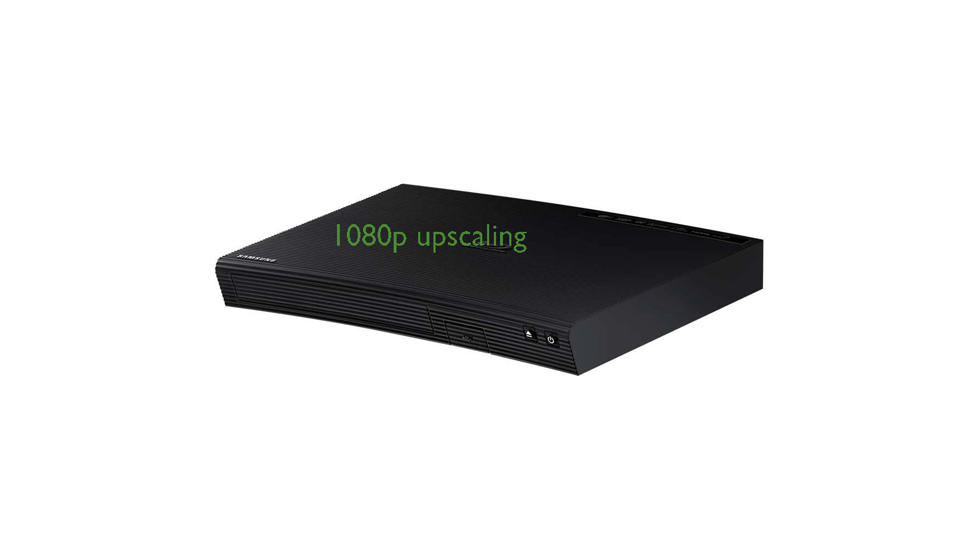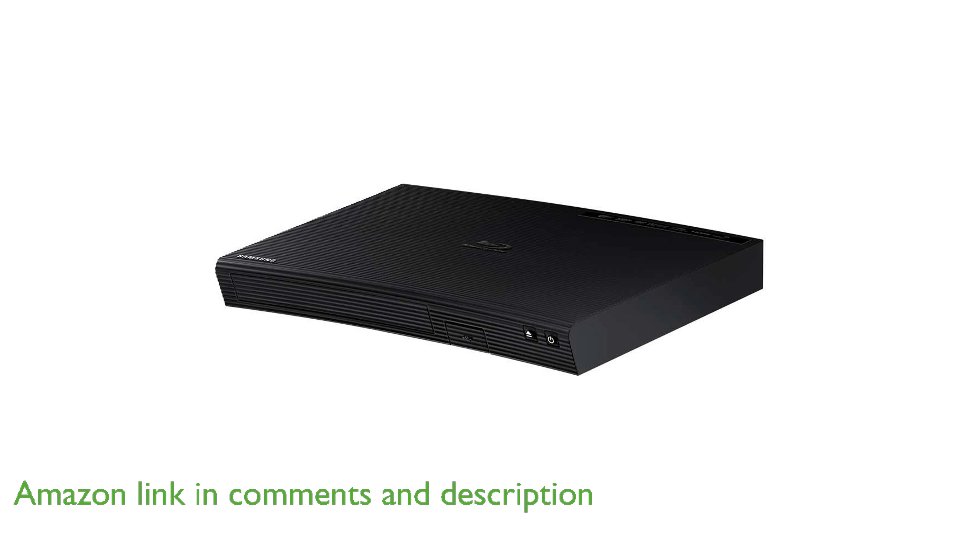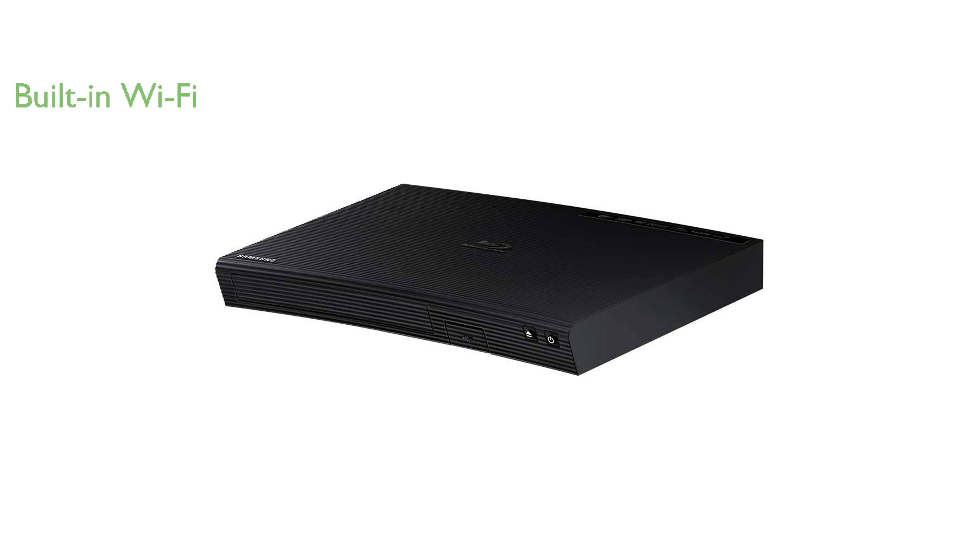The Samsung BD-J5100 Blu-ray player offers stunning 1080p upscaling, which enhances the quality of your DVDs to near high definition. With built-in Wi-Fi connectivity, this player transforms any television into a comprehensive home entertainment hub, giving you access to a wide range of online content.